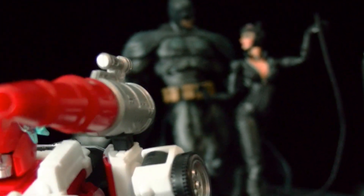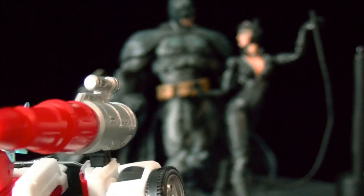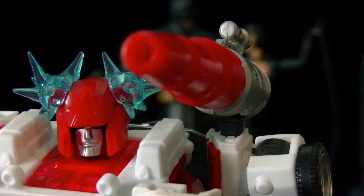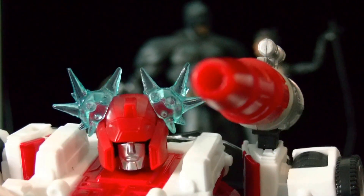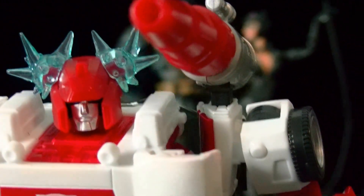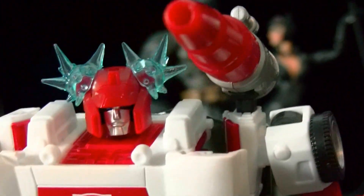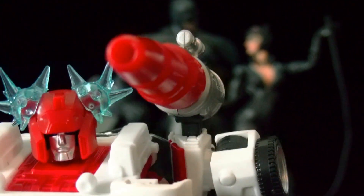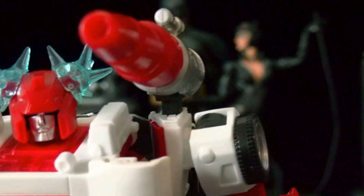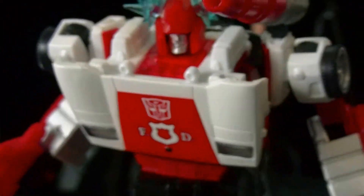I'm definitely gonna try to get the Takara Soundwave because I really like that one. Even though they're gonna come out with a Toys R Us version, I heard the visor is going to be yellow and I kind of like the Takara version with the red visor. I'm definitely gonna try to get the Takara version of Soundwave and the cassettes as well. Hope they make a Ravage — whatever you call that cassette guy. Stay tuned for the drawing video guys — I'm working on it and putting some stop motion in it.